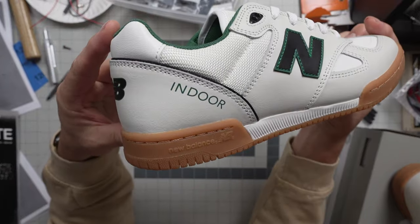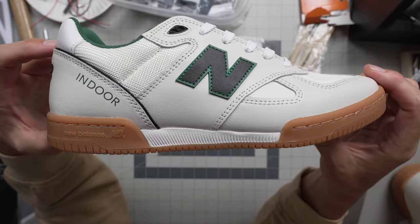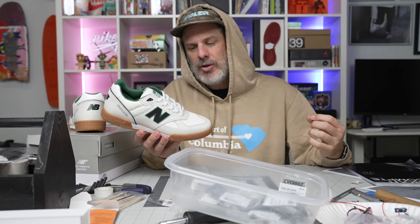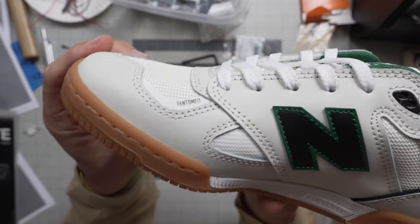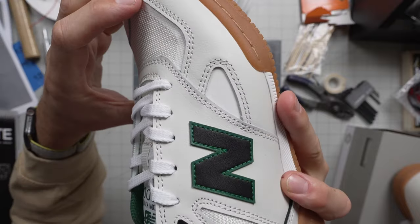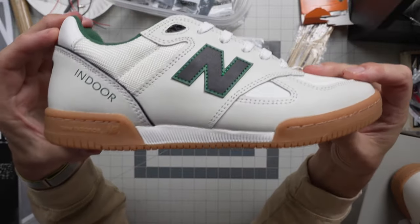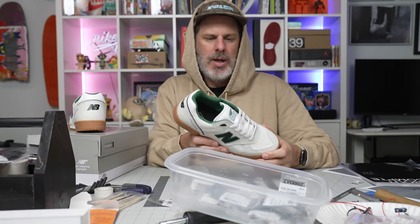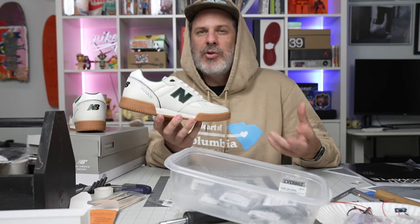Tom Knox has been blowing up — he had that Thrasher cover and just had that Dickies clothing capsule release that we also have on our website. As I said, this shoe is based on an indoor court shoe or soccer shoe and it is super light. It has a bunch of features, some hidden in plain sight. It's got Phantom Fit — you can see it written right there, peeking through on the shoe. That Phantom Fit goes around the upper and keeps the shape of the shoe consistent.